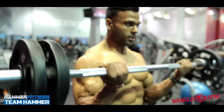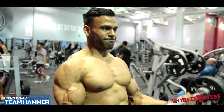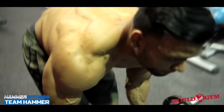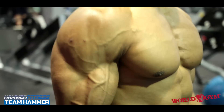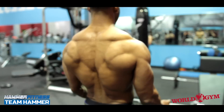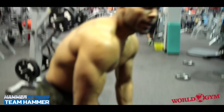Drop the weight and get right into it. It exhausts the biceps. And that's one set.